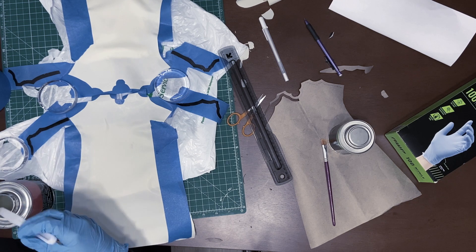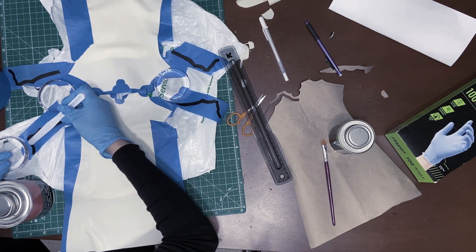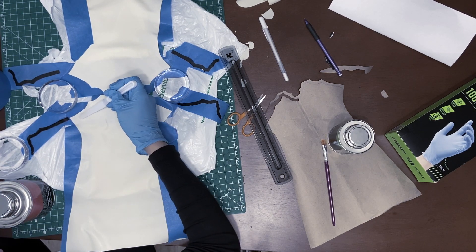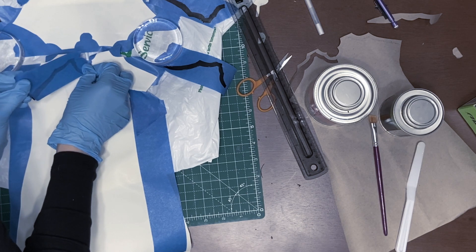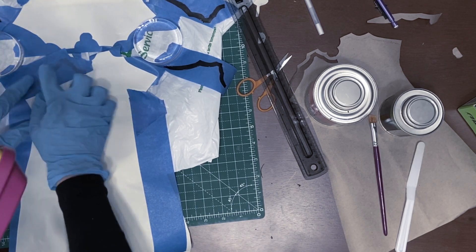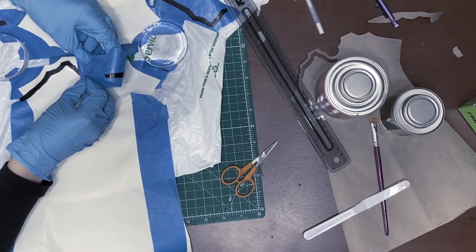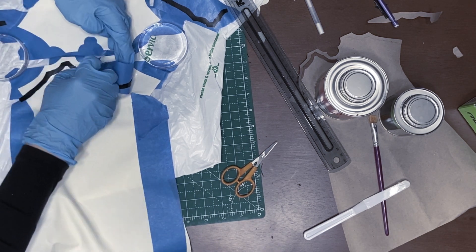Then I applied solvent-based latex adhesive on the gauntlet and the black pieces. Now here comes the most challenging part, which is to align the pieces so that they align somewhat symmetrically. I didn't get them perfectly, but my pieces were a bit asymmetrical to begin with.